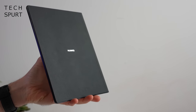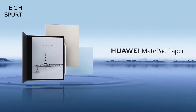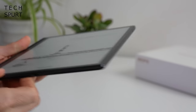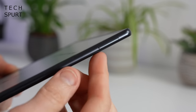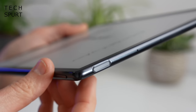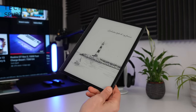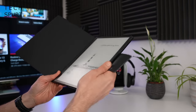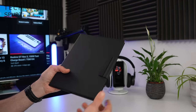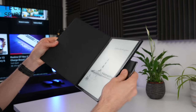You can grab the MatePad Paper in a choice of three different colours — this is the black version, otherwise you've also got blue or a kind of beige-type colour. Down below you've got your Type-C USB port for charging. On the right-hand side there's a volume rocker up at the top end, and on the top edge you've got your power button with a built-in fingerprint sensor. If you want to give it a bit of extra protection, you can slap it into Huawei's official folio, which just wraps around it and holds it in place via magnets, affording it that bit of extra protection.